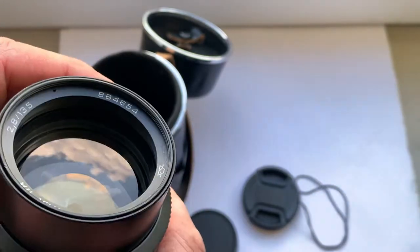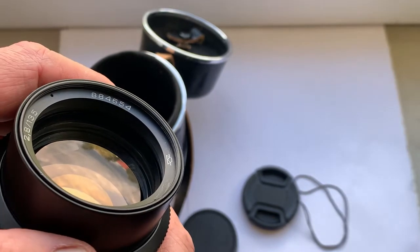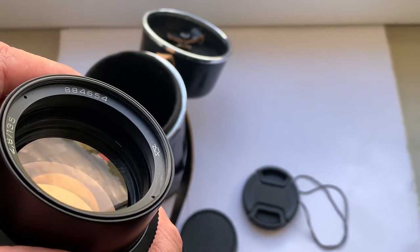This lens was made in Russia in 1988. The serial number is 884654.